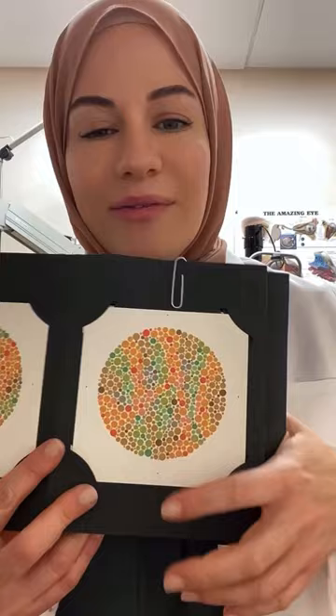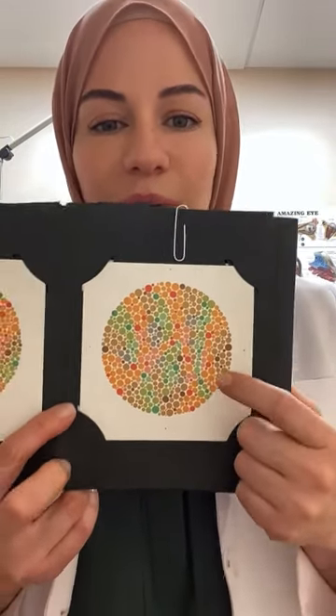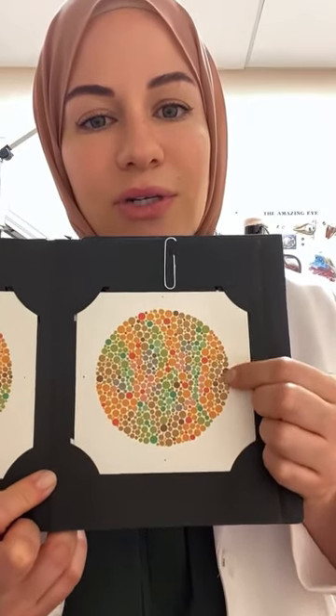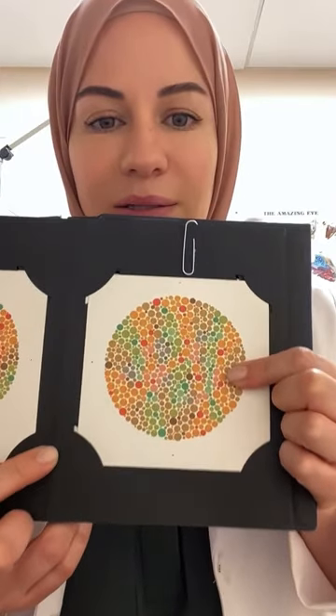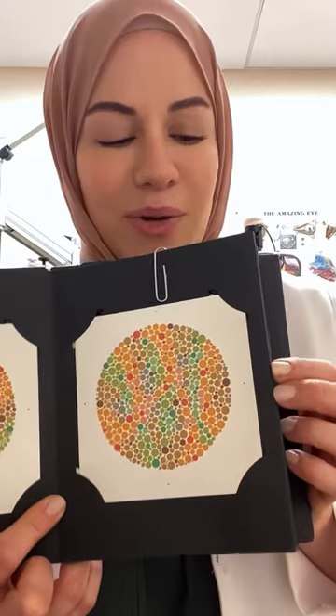This one threw a lot of you off, and I'm sorry if it scared you in any way. People with normal color vision will not be able to see a number clearly on this plate. Only people with true red-green color deficiency will actually see the number 45 clearly. So again, with normal color vision, you shouldn't be able to make out a number.